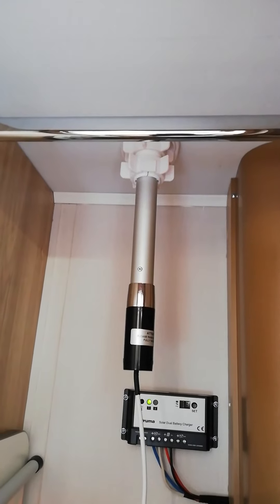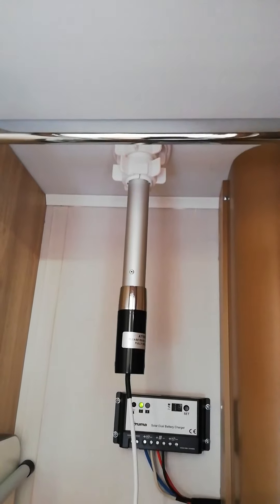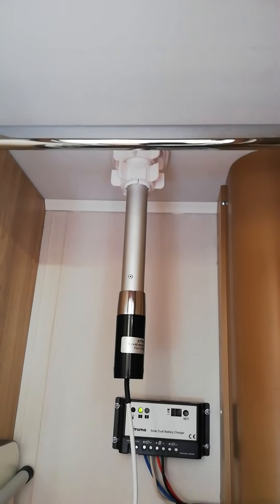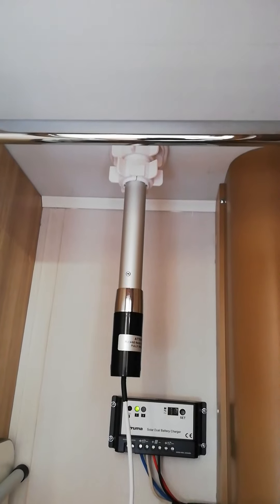I would suggest that the first time you do it, make sure somebody is standing outside when the window opens so they can actually guide you — up, down, left, right — and you can actually see the position. That's a good guide to put the antenna in the right position.